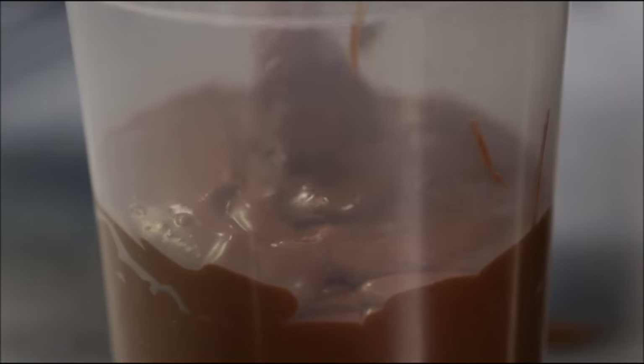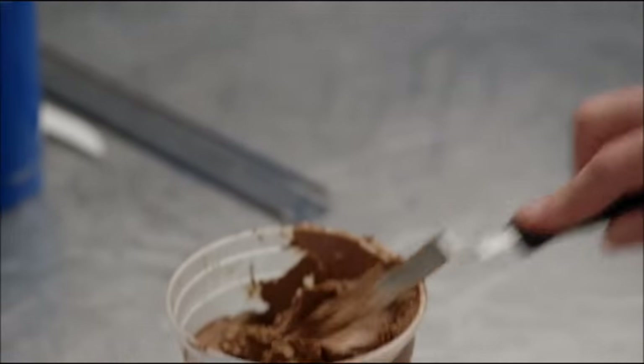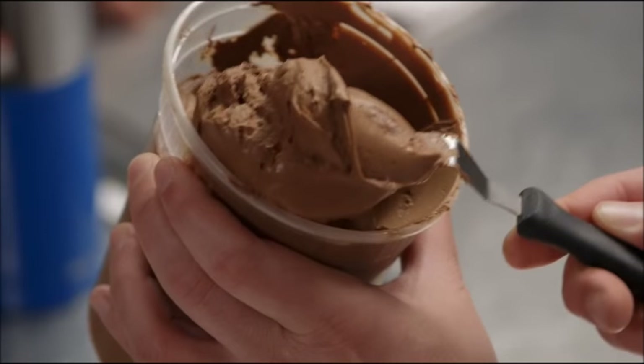Chocolate pudding. This is after it's set up overnight. Pretty much like a soft ganache — that's gonna go where you want it. The thing that's cool about this is that there's no hydrocolloids, there's no gelatin, there's nothing else to stabilize it except the stuff that you saw us put together.